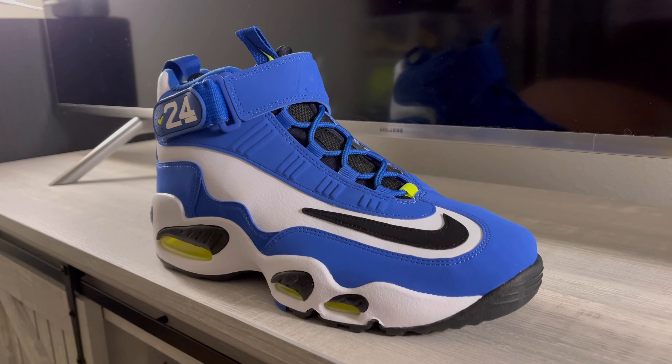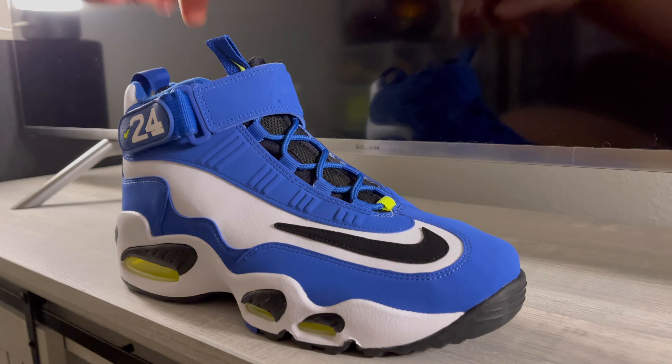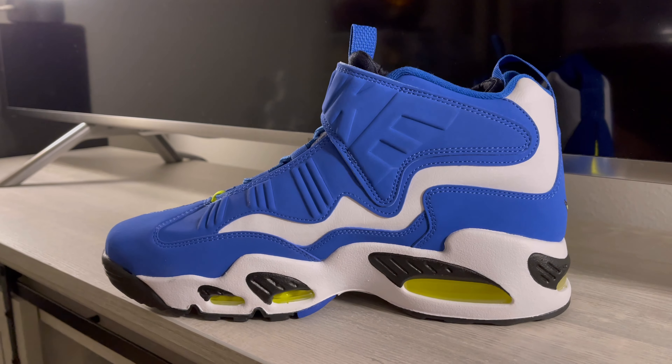What's up sneaker fans, thanks for coming to Fast Times Vero. Today I'm gonna do a quick review of the Griffeys — one of my favorite shoes of all time. I'm a shoe collector, I can't get enough of them.